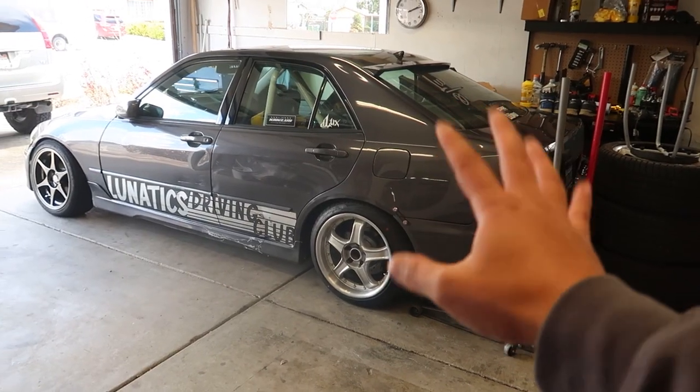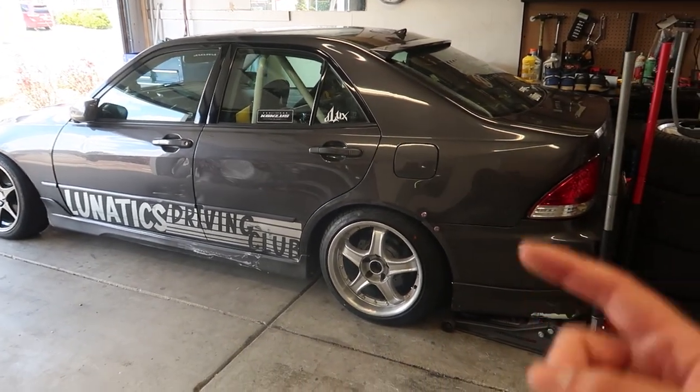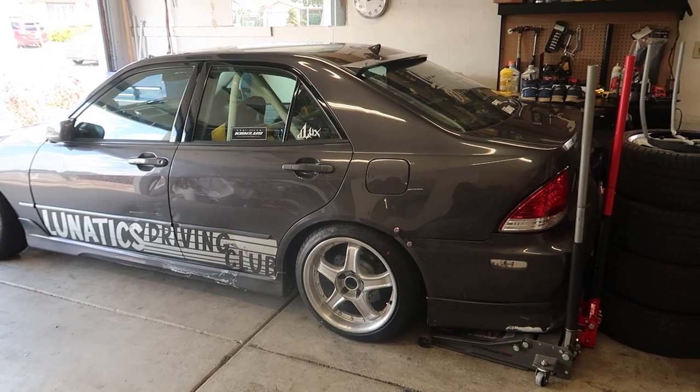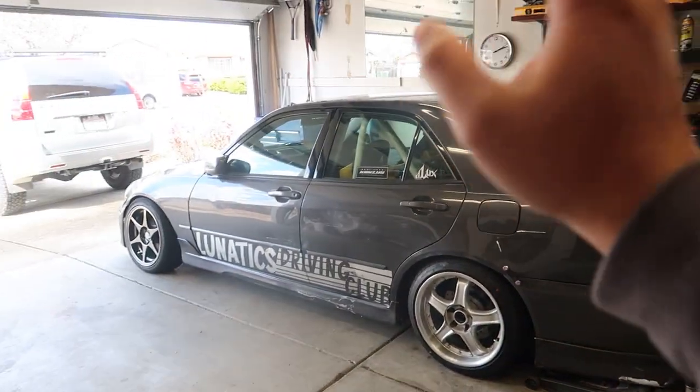So this car is actually going to get some maintenance and a refresh, probably by the end of this week — so you'll get a video on that. I got a clutch, you see the wheels coming, and then I'm going to fix the side skirts, the rear lip, and probably throw some more aero bits on it.